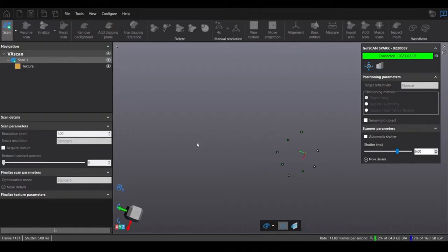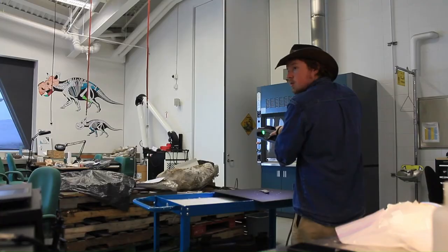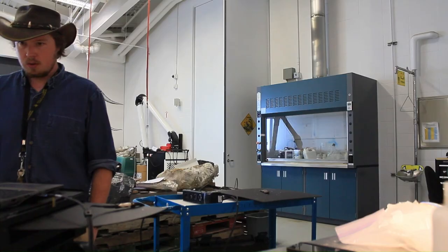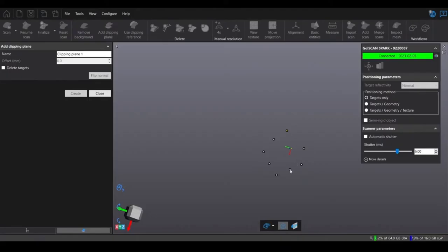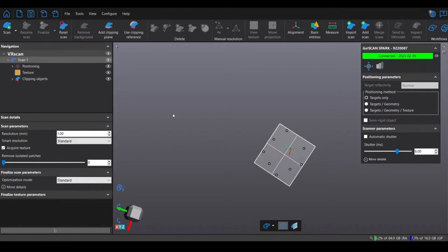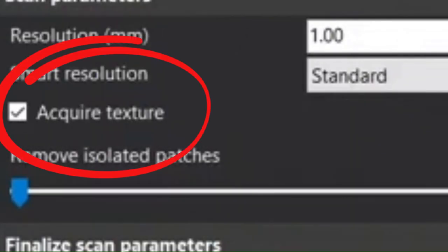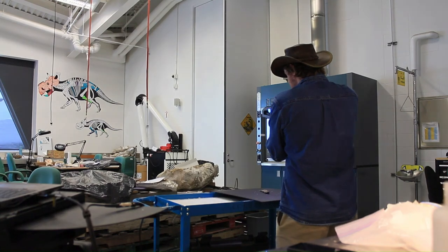To start, hit the rectangular button on either side. We're only going to scan the targets at the start, and then hit that same button again to turn it off. Now we're going to create a clipping plane based on three selected targets. The reason we do this is so that we don't have to edit out the background in post — it's already edited out. It's not required, it's just far more convenient. Before you start the next part, make sure that you have 'acquire texture' selected, and at this point you're ready to scan the actual bone.